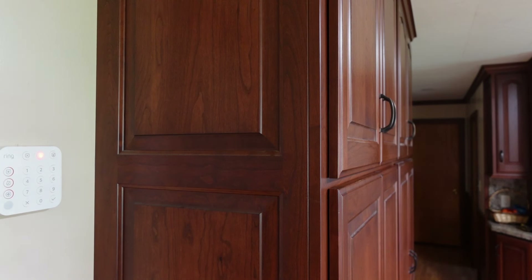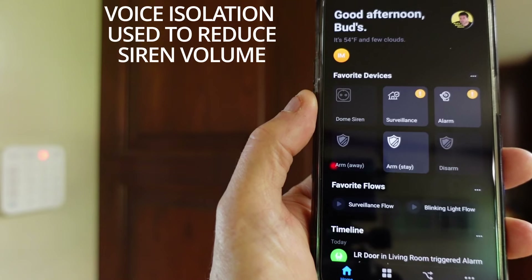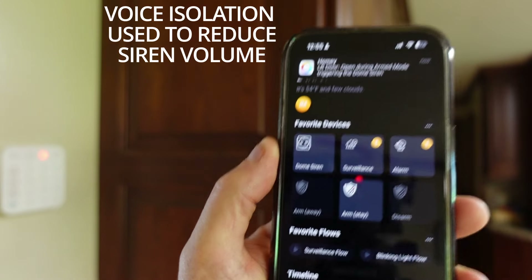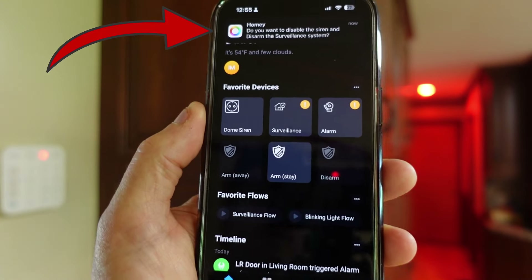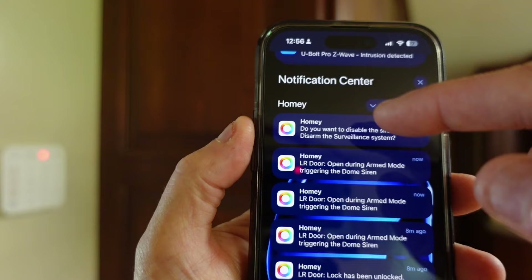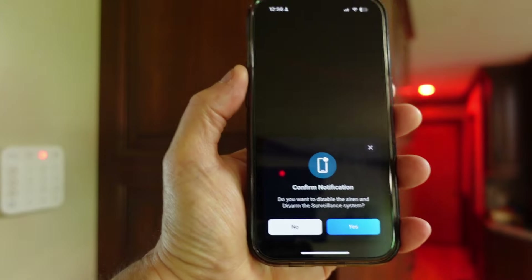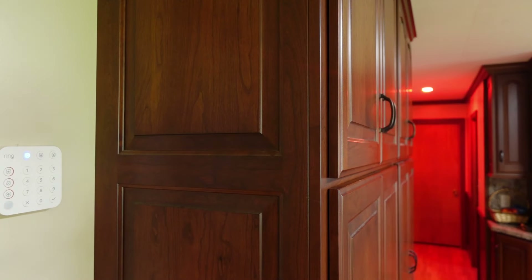I'm going to have my wife open the door at this point to activate the alarm. There you see the alarm activation. You also see the flashing light over there. We have a notice on the phone — I'll open my notifications. I've got a prompt here asking me if I want to disable the surveillance alarm. I'll click on that and hit yes. Disarmed. That disarmed the system and should shut the blinking light off here in just a second.